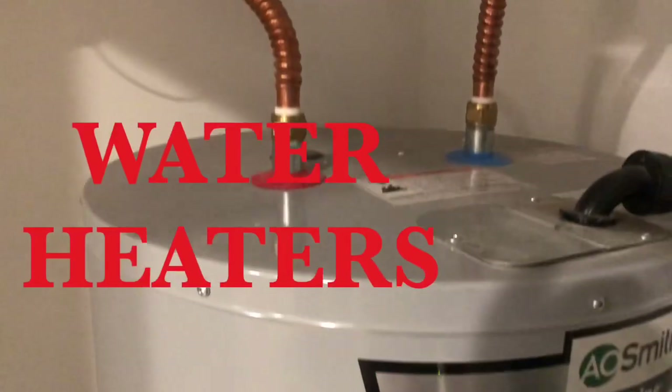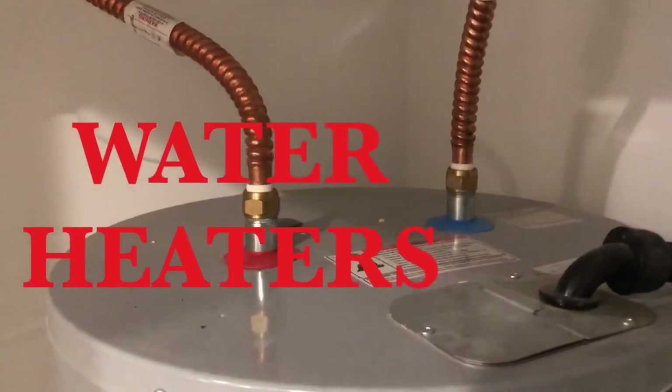I really appreciate it, and if you like the video give me a thumbs up. Now I'm going to show you places to treat. So you've got your water heater.